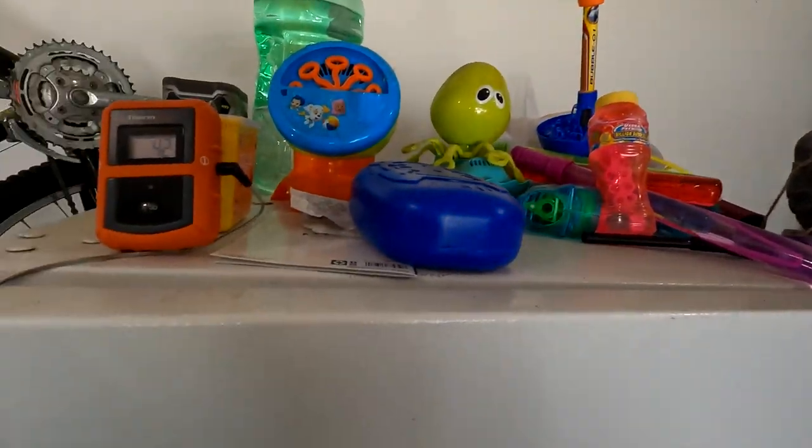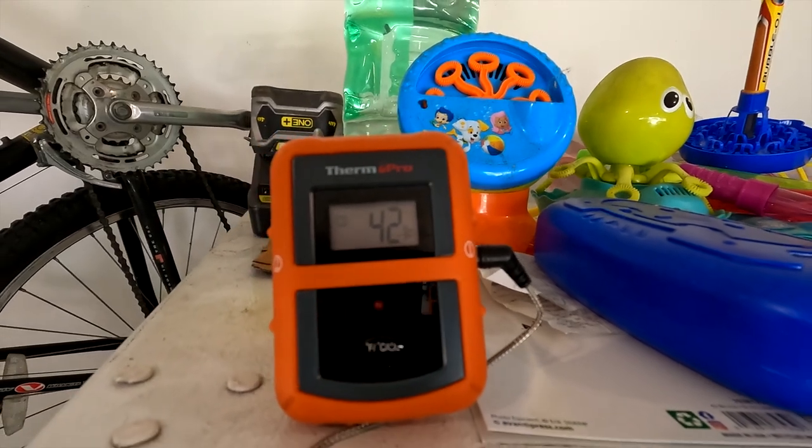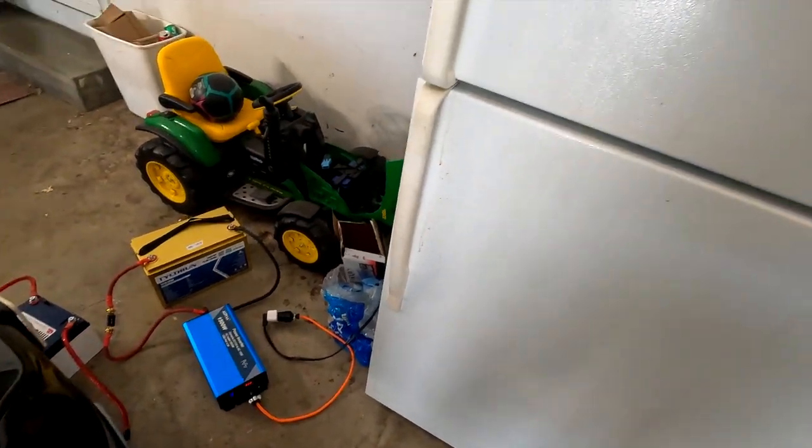It is now 11:30 in the morning — two hours in. The beverage temperature is at 42 degrees, only up one degree in two hours. I haven't opened the refrigerator, but I'll open it quickly to show it's off — it's in the middle of its four-hour off cycle. No light, nothing — it is off. The battery is still at 96%, only down three percent in two hours.